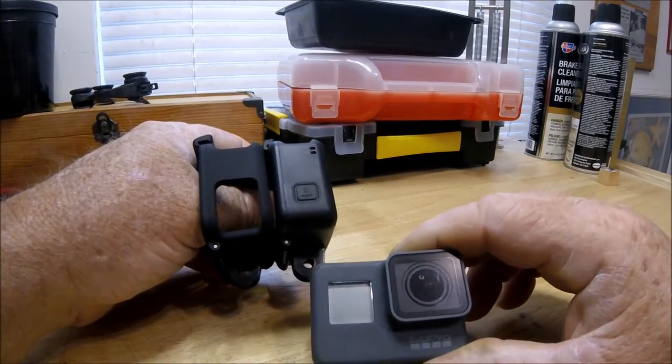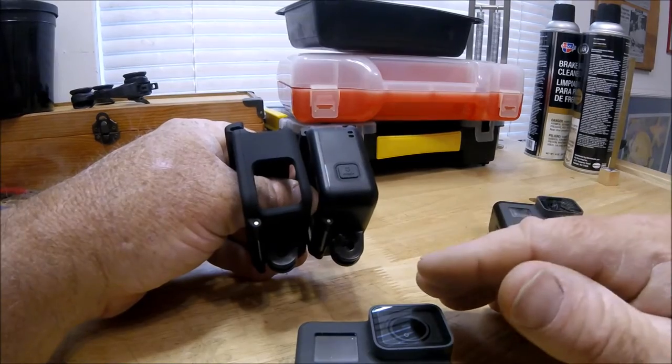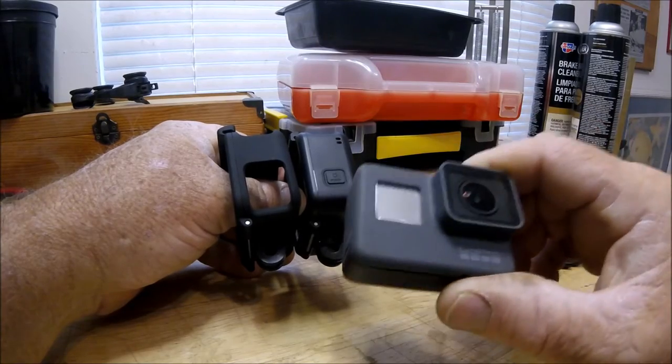People complain about what crappy, muffled audio the HERO5 has. Well, that's many times the difference between having the setting on wind only versus stereo only.